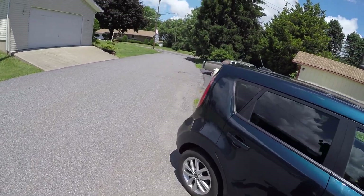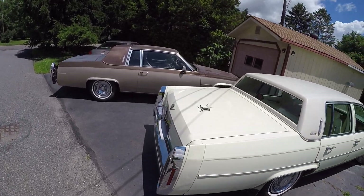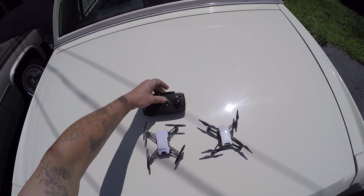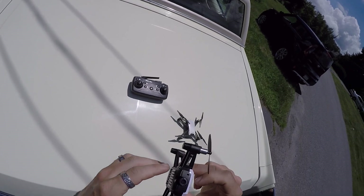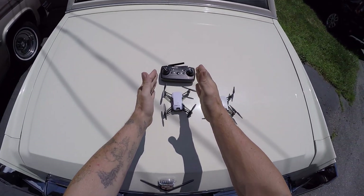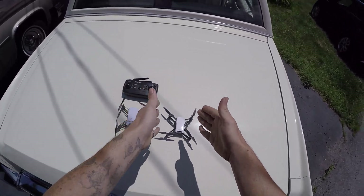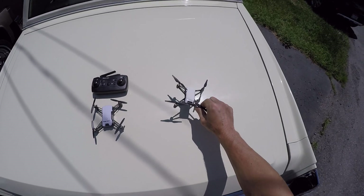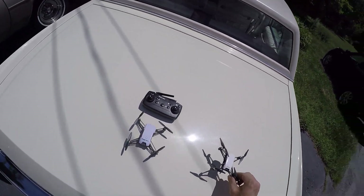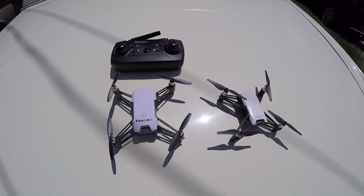We'll wrap this up. I do have another battery and we will be testing the camera - maybe a side-by-side comparison. We'll turn that off so we don't over-drain the battery. For $40 and change you get this drone with another battery and you can fly it out of the box. For $99 you get the Tello - and that's all you get. If you don't have a cell phone, you can't fly it. I'm Jay Drone - if you haven't subscribed, smash that subscribe button. Any questions or comments, get at me down below.